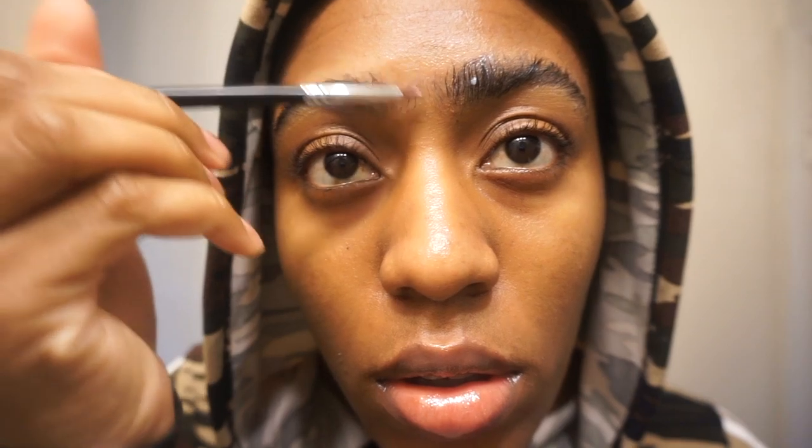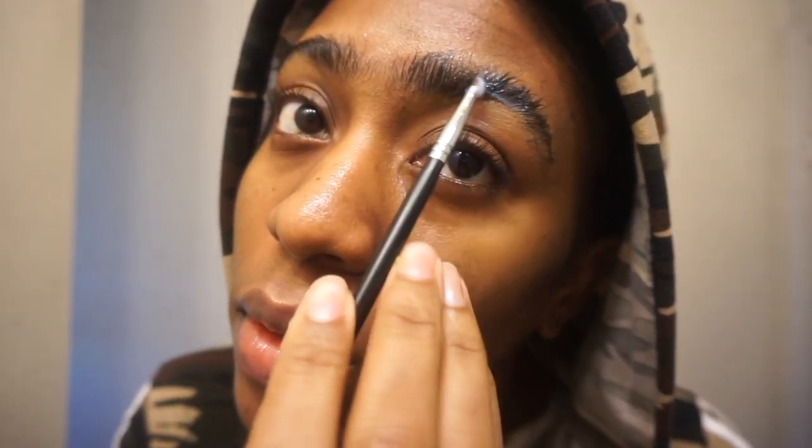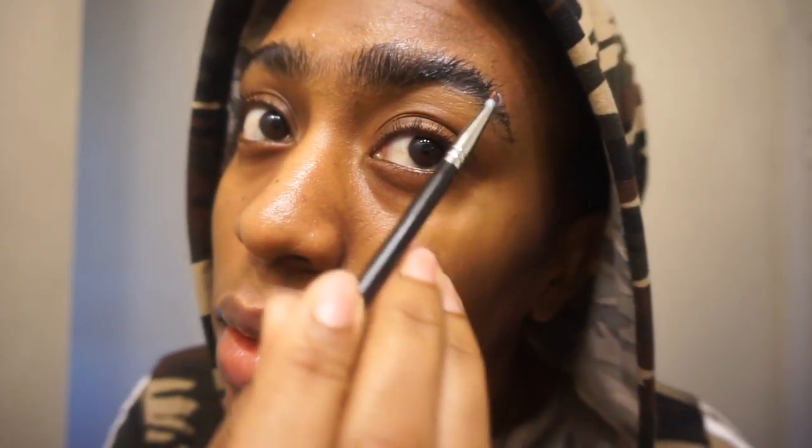Three minutes has passed, so I'm going to go ahead and take the saran wrap off my brow. As you can see, they're literally stuck in place and not going to move. Next I'm going to take the perm solution — inside it's just a white liquid — and I'm going to be really generous and spread this everywhere.